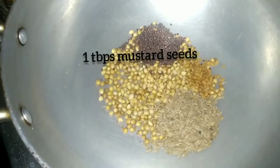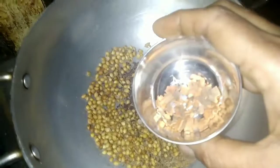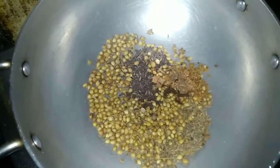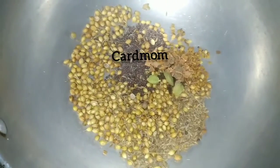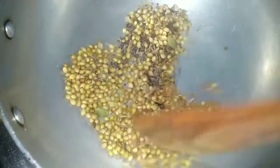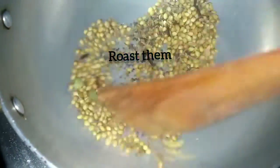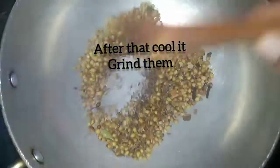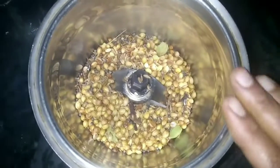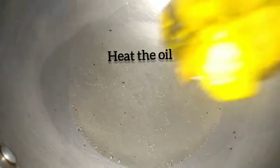1 tbsp of salt, 4 tbsp of salt. Put the oil in for 2 minutes, then put the grain in for 2 minutes, then put the oil in for 2 minutes.